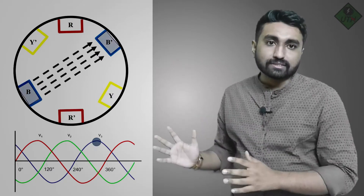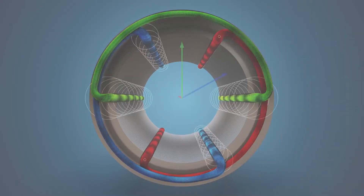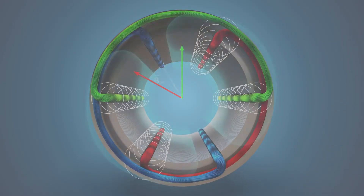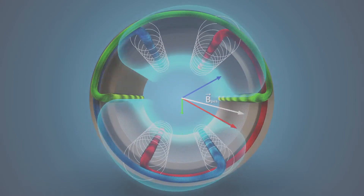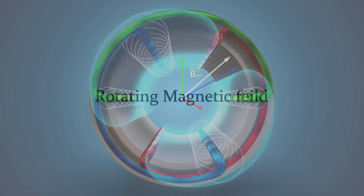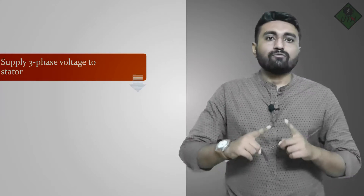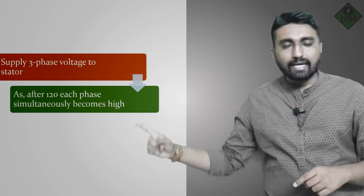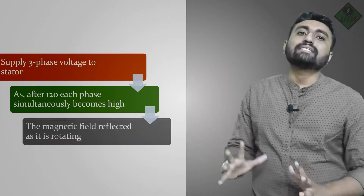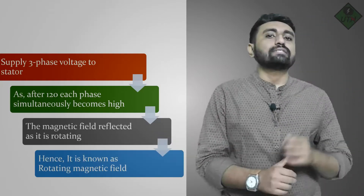Similarly, after another 120 degrees, B phase will be greater than R and Y. If you observe simultaneously: first higher magnitude at R phase, then Y phase, then B phase. If you continuously supply power, you will observe that the magnetic field is rotating. This concept is known as the rotating magnetic field — because the higher magnitude shifts from R to Y to B, it reflects as a rotating magnetic field.